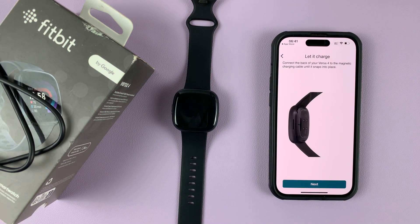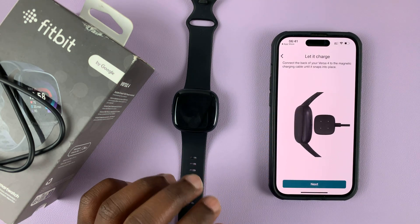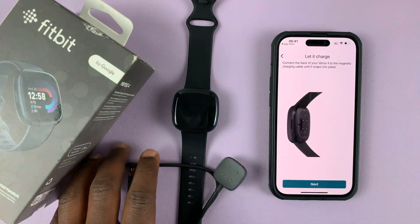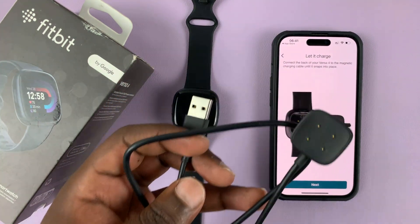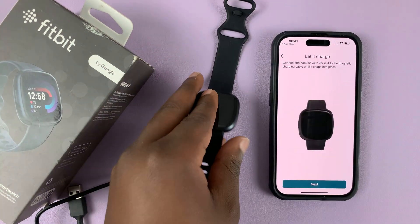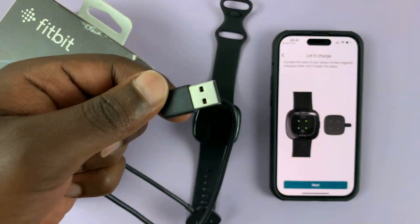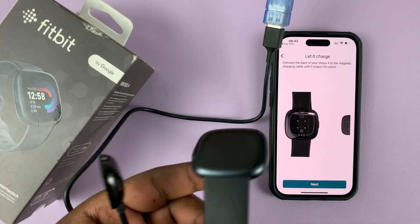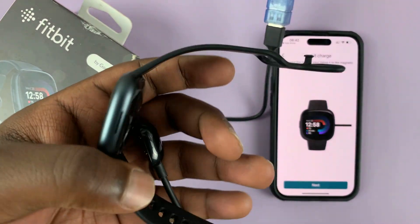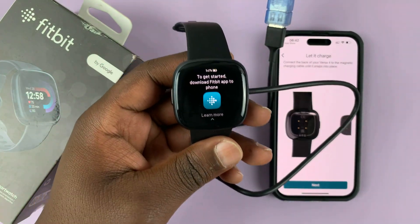It's going to say 'Connect the back of your Versa 4 to the magnetic charging cable' — basically start charging your Fitbit Versa 4. Inside the box you get this cable; this is the connector that connects to the back of the watch. The other end you plug into a power source. There you go — right now it's charging.